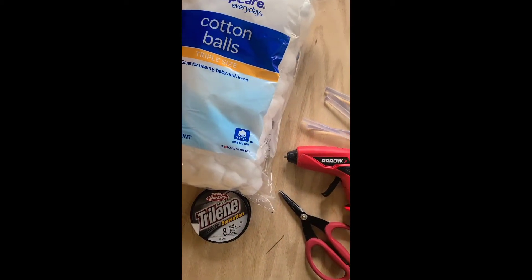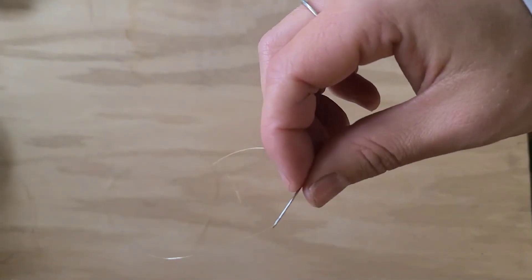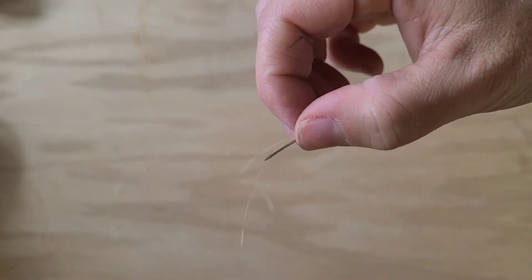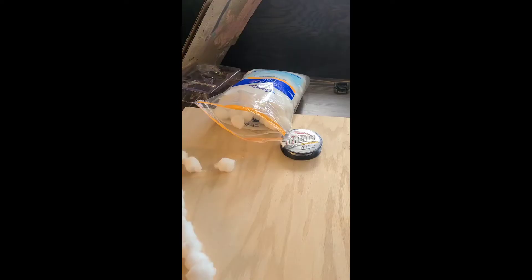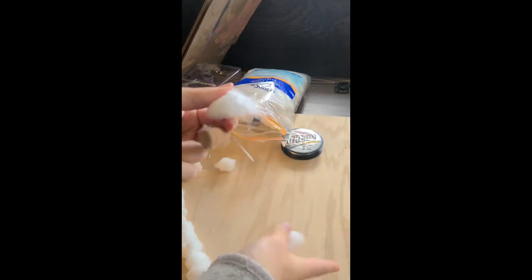They look so good once they're on the wall, but I decided they needed just a little something extra. So I decided to make a garland to go with the snowflakes using cotton balls — they look just like snowballs. For supplies, you want to start by threading a needle with that same fishing line you used to hang the paper snowflakes.